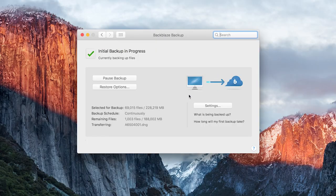Fair warning though — if you do get Backblaze, backing up all that footage to the cloud can take quite some time. That first initial backup might take several weeks to complete. But once it's done, adding any additional footage on top of that is much, much quicker.